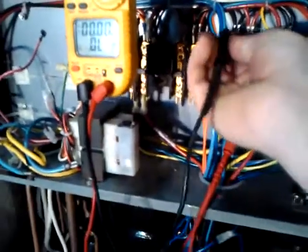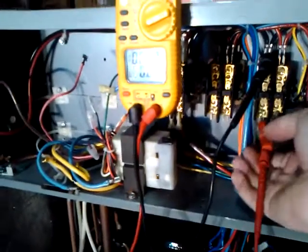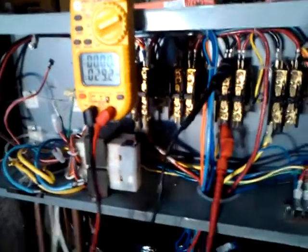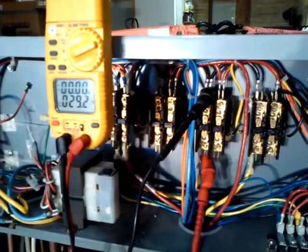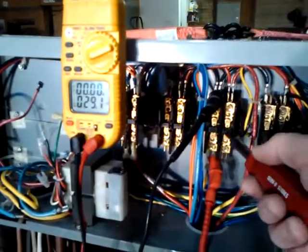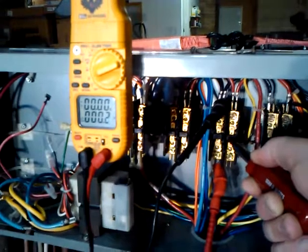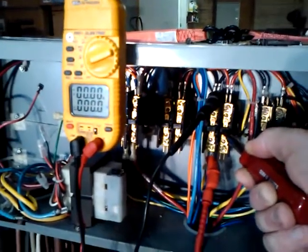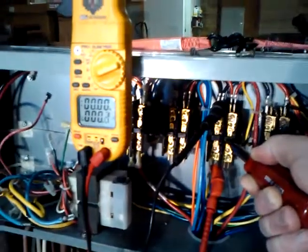So we're going to go ahead and get on the left side now. I never disconnected the wires, so we're already showing resistance because it's still hooked up to the motor. And when we push in the contactor, again we're showing zero ohms resistance. This is precisely what we want to see.